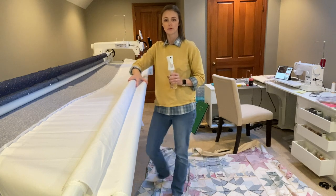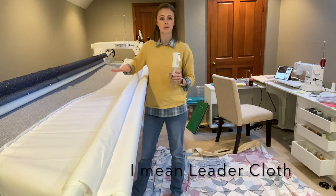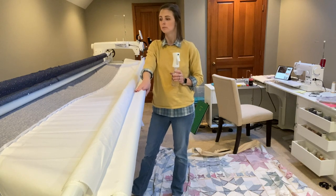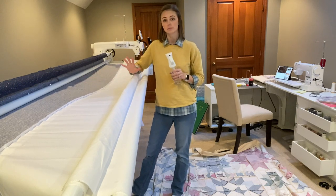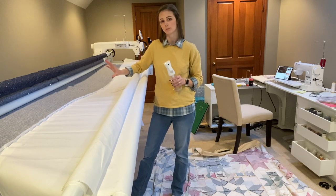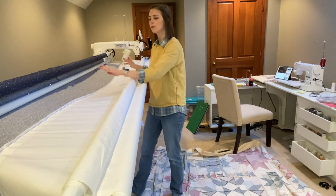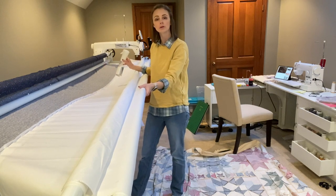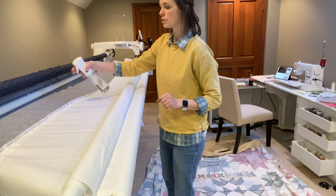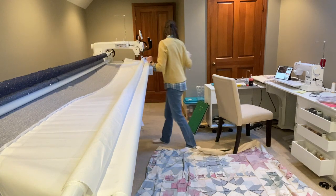Now that we've got the quilt backing attached to our quilt, what I'm going to do is roll this up nicely because it's actually going to roll onto this bar here. Because I have ironed my quilt backing but it's been a while and it's also a really large quilt, getting all of the wrinkles out is a little bit difficult. So I'm actually going to use this spray bottle to just, as I go, gradually mist it — that's going to help any wrinkles kind of lay down. As we pull it onto this bar, it's going to flatten it out. We're not doing a huge mist here, just a little mist.